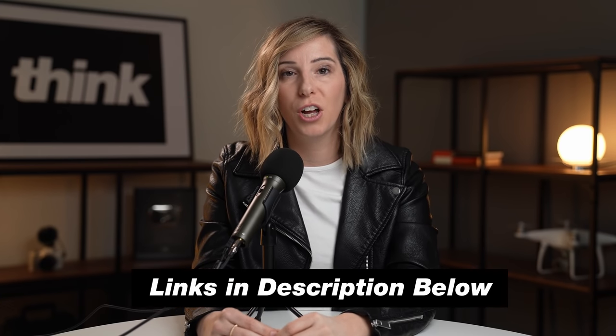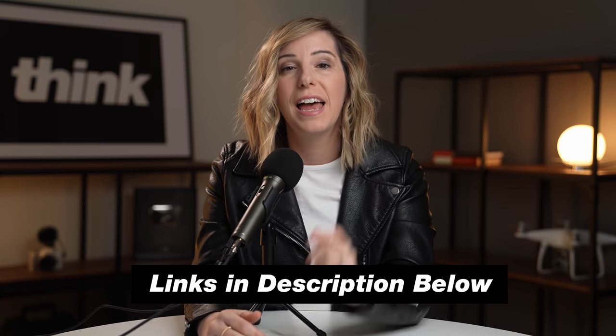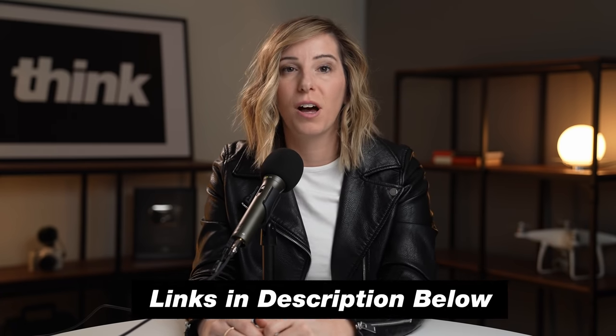We're going to walk through a beginner setup so that you can actually start podcasting today. You don't need a lot of things to get started. I'm going to walk you through these three steps. I'll be talking about a lot of different gear, so I'll link everything down below. If you want to check out a piece of gear or the videos that we reference, everything will be linked in the description box below.